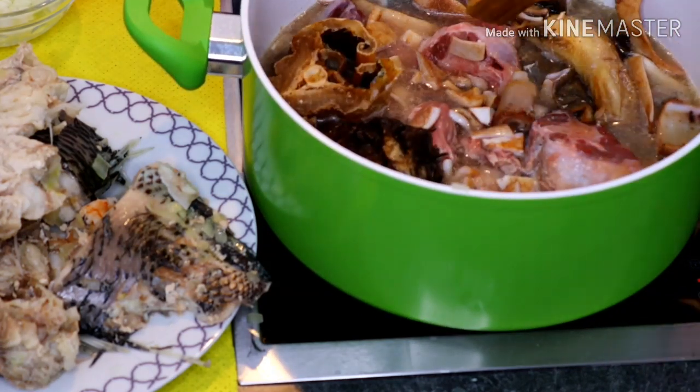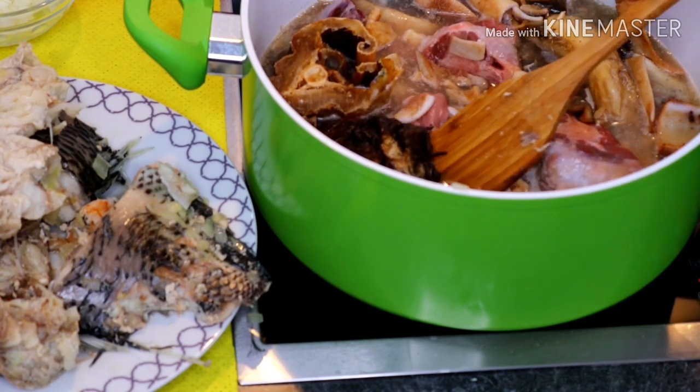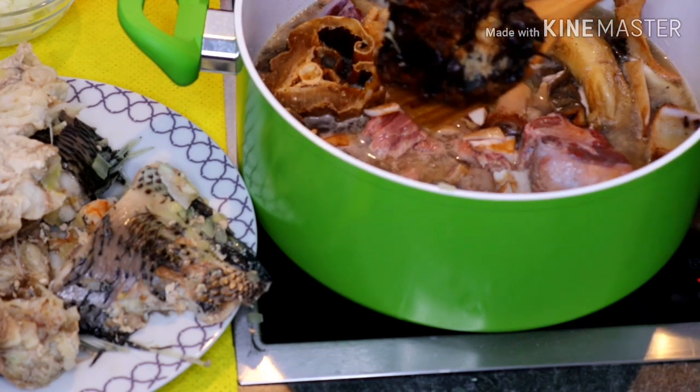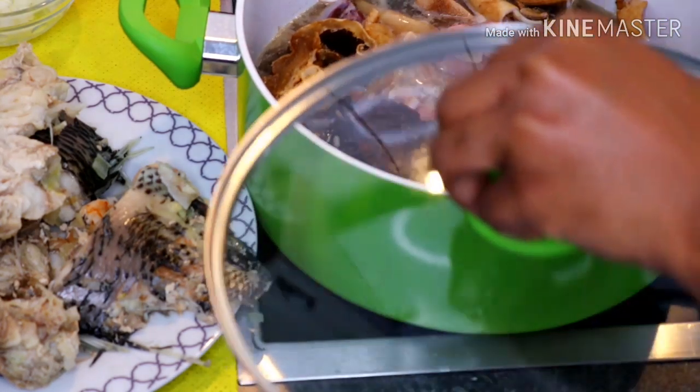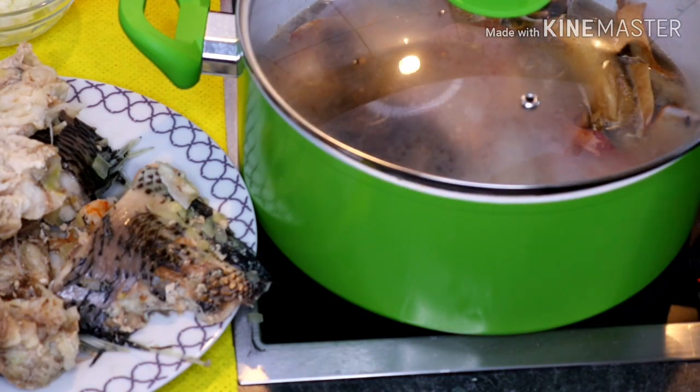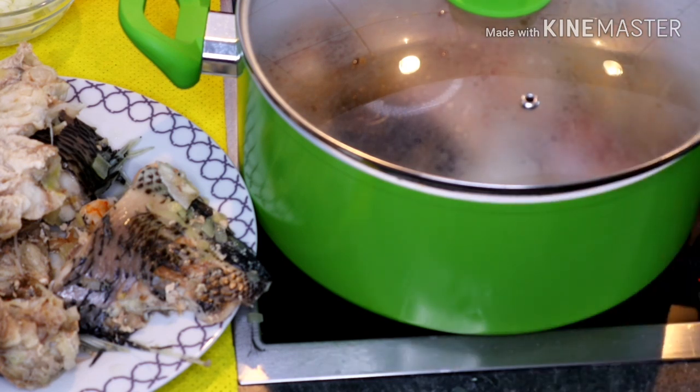Cook these for 20 to 25 minutes, apart from our dried fish — remove that early so it doesn't split. Cover it up and let it cook for 20 to 25 minutes. Please try to soak your stock fish overnight to get it softened before you use it — if not, you'll remain in the kitchen for the rest of the day!